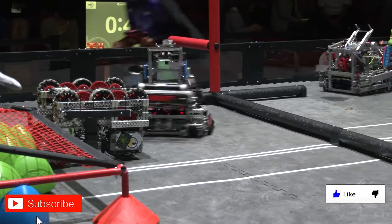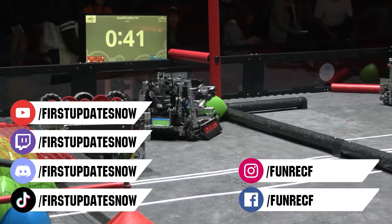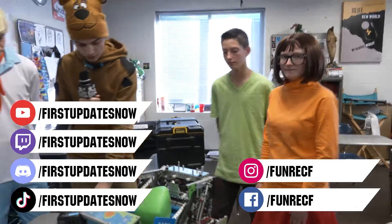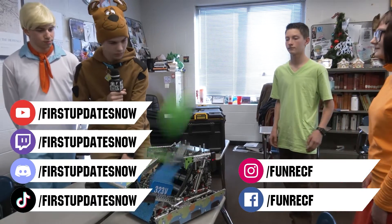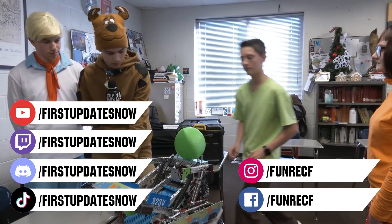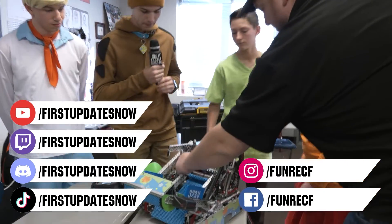Don't forget to like, subscribe, and ring the bell to stay up to date on our new videos. Keep the conversation going and provide your input to our content. Most live shows can be found on the First Updates Now YouTube channel, live competitions at twitch.tv/firstupdatesnow, and join our Discord at discord.gg/firstupdatesnow. Check out our social offerings on TikTok, Instagram, Facebook, and Twitter.